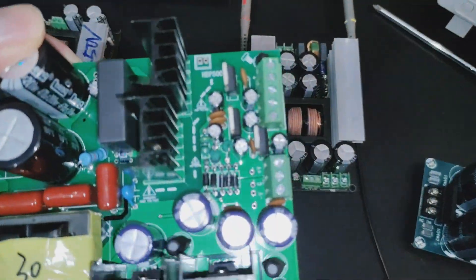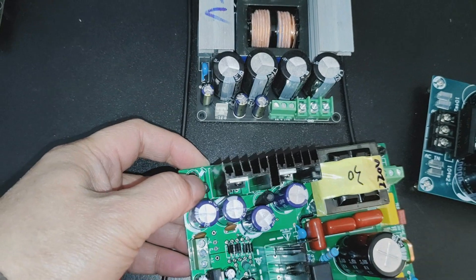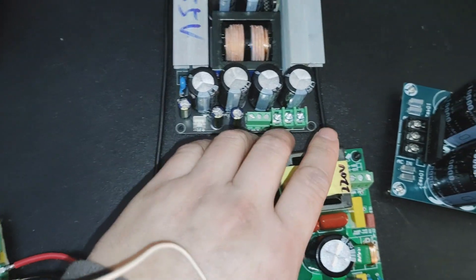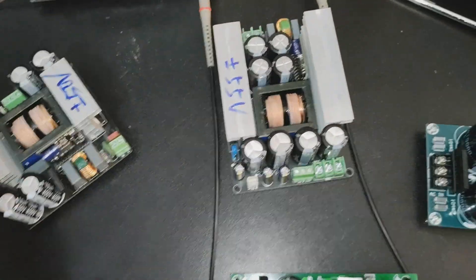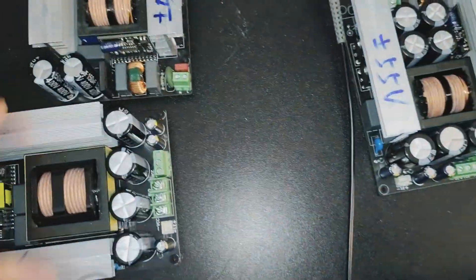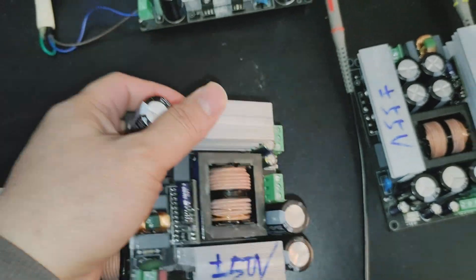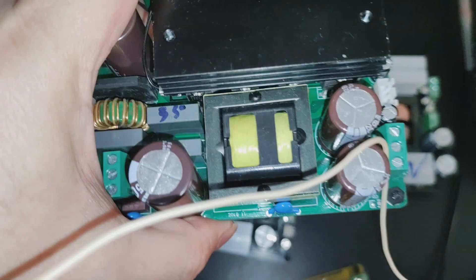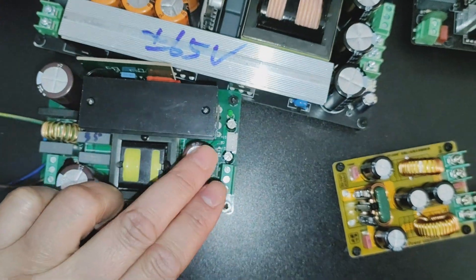It also works with a switch mode power supply that already has a built-in inductor in series — it will still reduce the ripple, but not by as much. It will be very useful for power supplies like this one, which has no inductor filter, only a capacitor. This switch mode power supply also has no inductor — just a capacitor filter.